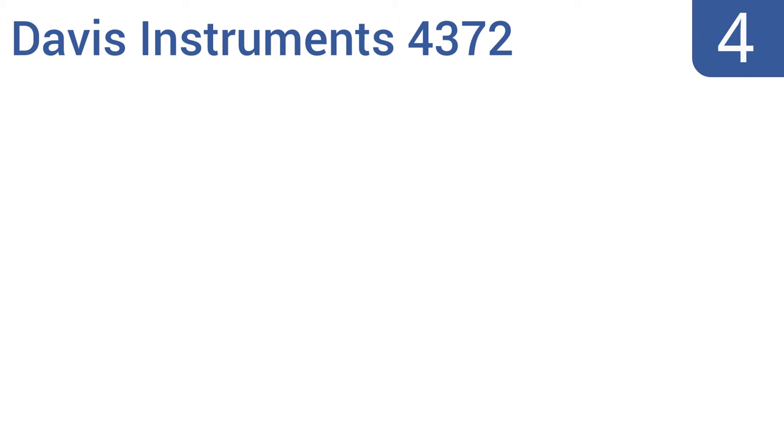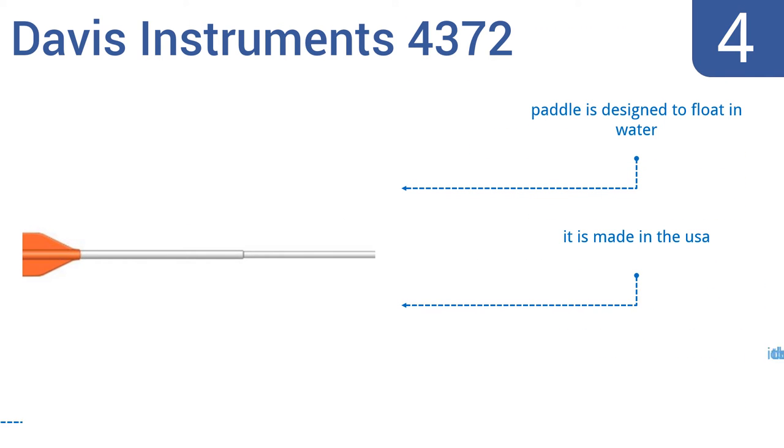Coming in at number 4 on our list. The Davis Instruments 4372 comes in particularly handy during an emergency when getting a raft or dinghy hooked up quickly is important. Its bright orange paddle end can also double as a signalling device for extra safety. It's designed to float in water and is made in the USA. However, it is on the bulky side.